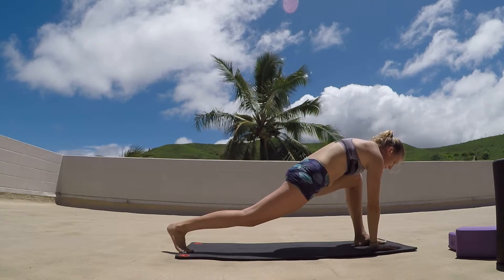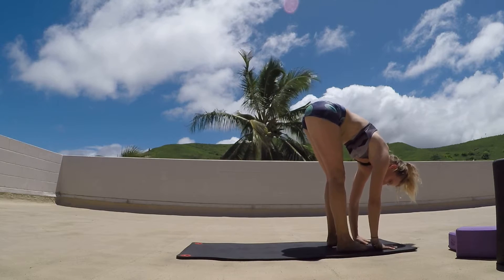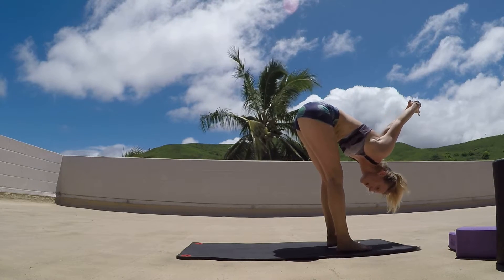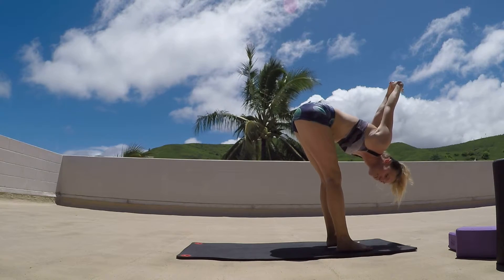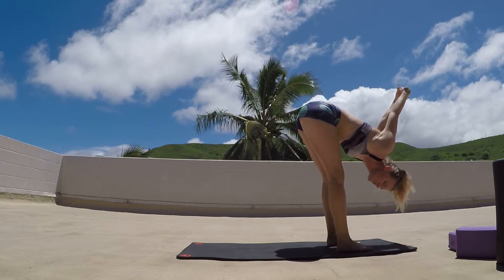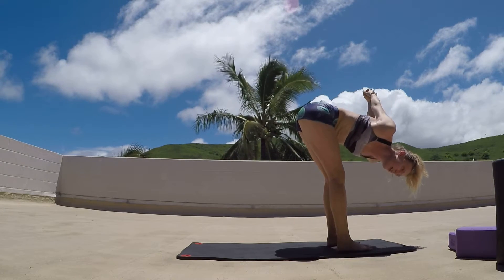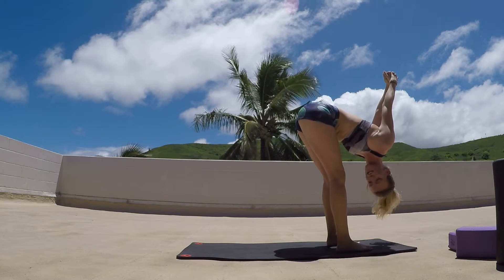Slowly releasing, stepping that right foot forward, coming back into that forward fold, shaking out the head. Reaching the hands over the head and then just letting them fall wherever that shoulder mobility allows us today. Continuing to push the knees back, pushing the hips back, being soft in those knees. Trying to reach the hands as much as the chest and shoulders allow. Option to open up a little bit side to side, and just really relax the head and neck down.